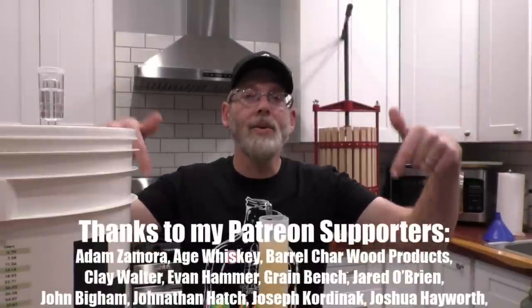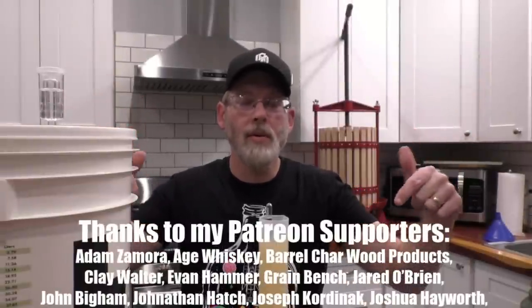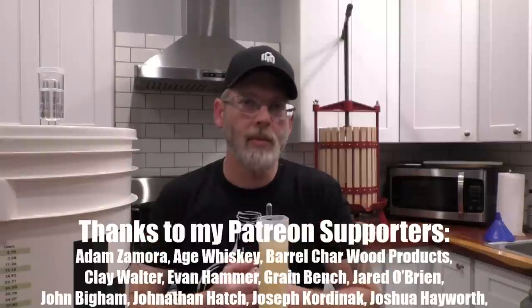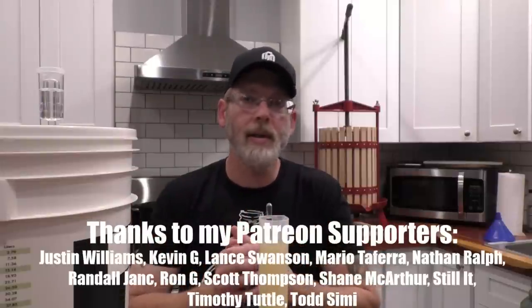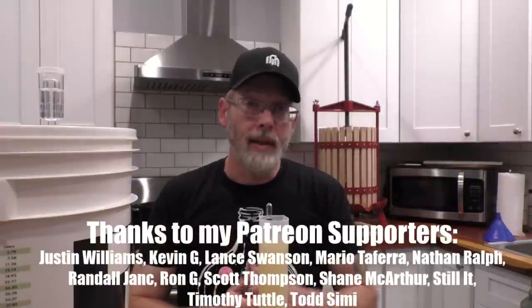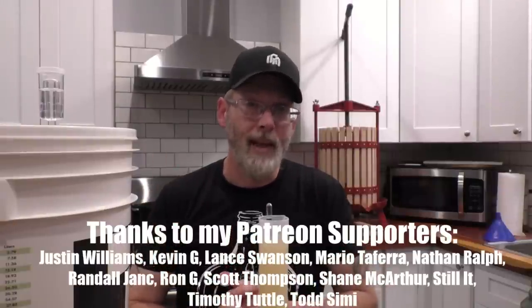I just want to say a huge thank you to all of my Patreon supporters. The fact that I'm still getting new Patreon supporters, especially during the holidays — I am grateful for you guys. You are definitely keeping my lights on. Thank you.